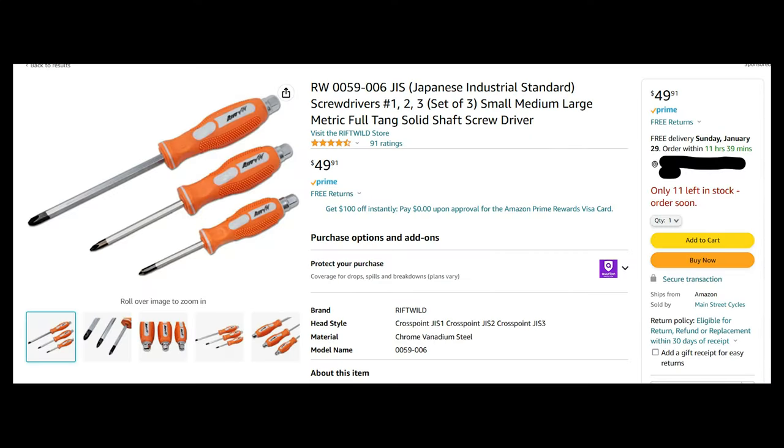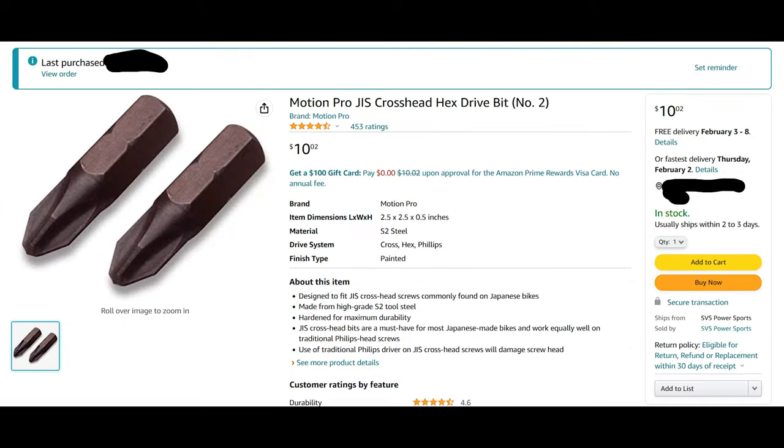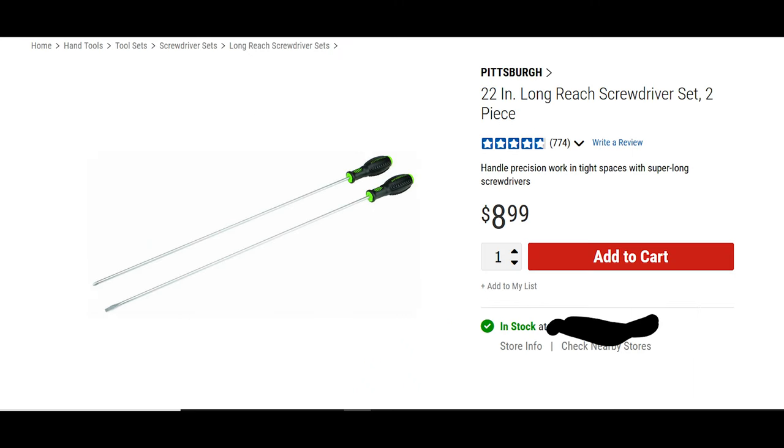First, I want to go over some of the tools you'll need for this job. Every Phillips that you see on Japanese motorcycles — they're not Phillips, they're called Japanese Industrial Standard JIS screws if they have a little dot on them. It's enough of a difference that it will cause the screws to cam out if you try to use a Phillips on a JIS screw. I understand a $50 JIS screwdriver set is expensive, but it's an investment. For $10 you can also get these drive bits.